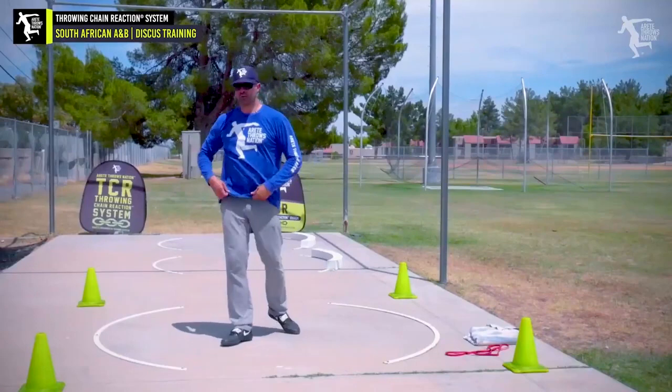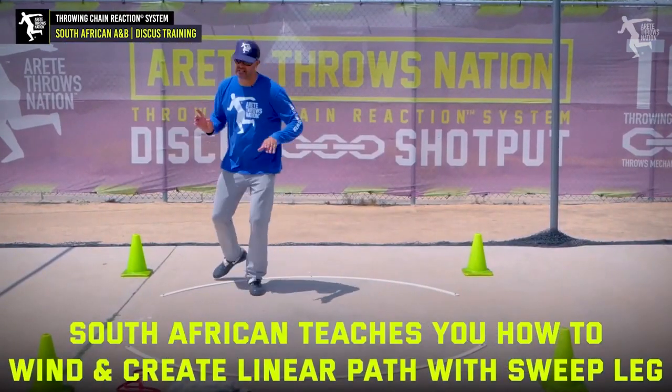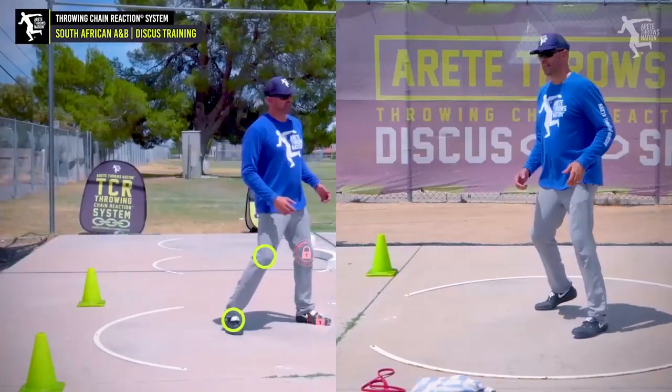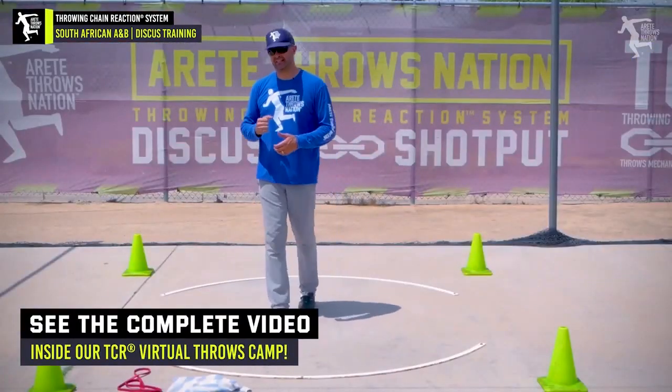The South African is one of those useful drills in the sense that it teaches you how to wind and then teaches you how to create that linear with the sprint leg and that rotational with the sweep leg, and then work on landing on top of the axis. That's the key.